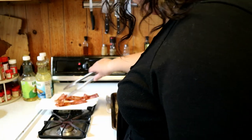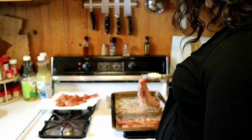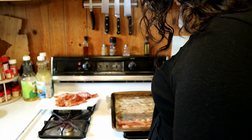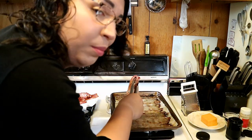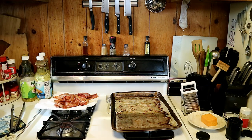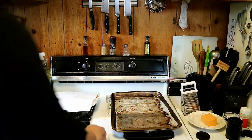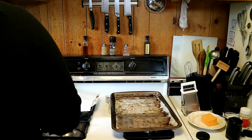Now you may look at some of these and go, 'oh, those look a little floppy.' Trust me — as they cool, they will crisp up a little bit more. And worst case scenario, if they are not to your liking, put them back on the pan and throw them under the broiler for a couple of minutes. No big deal. Clean as you go — don't need messes.